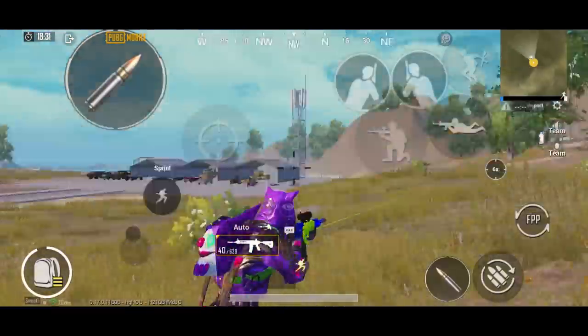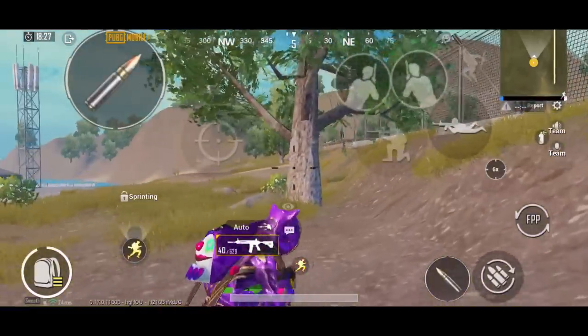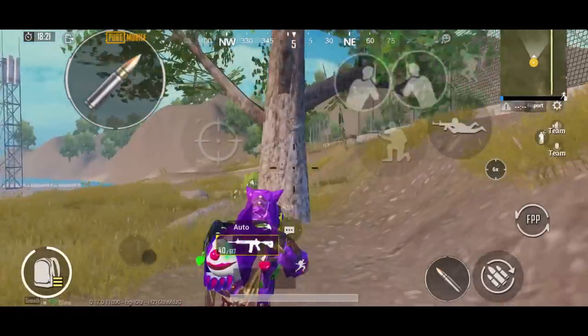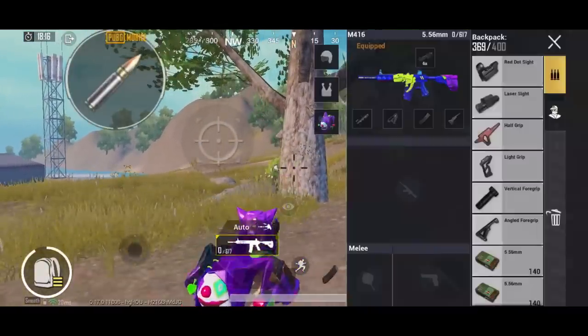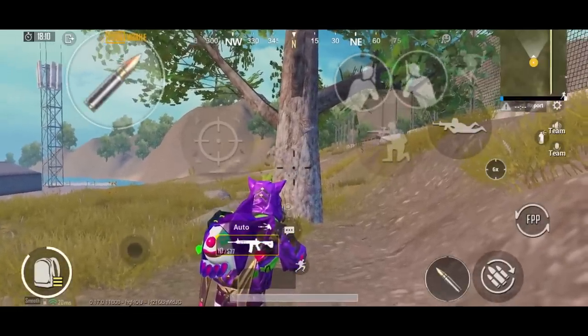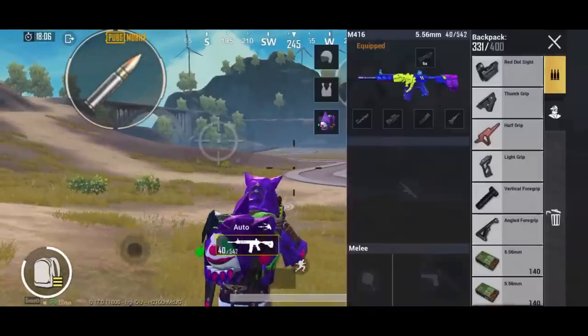Moving on to the next grip: laser side. The laser side grip affects hip-fire — the bullet spread is reduced. For example, with thumb grip the bullet spread is increased, but with laser side the bullet spread is reduced. This is a special grip for close range because the bullet spread and hip-fire accuracy are improved.